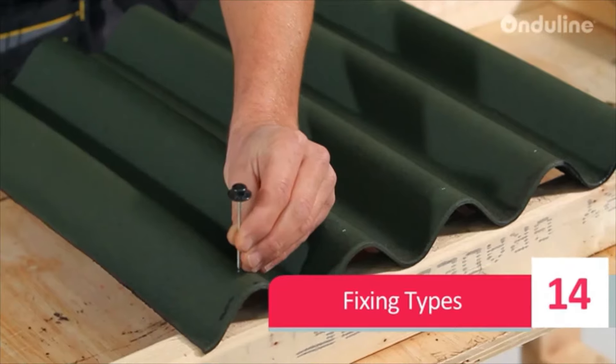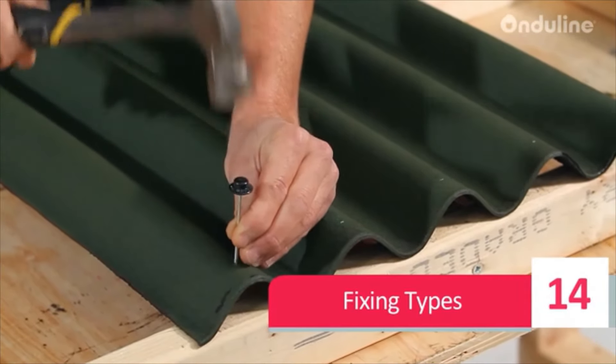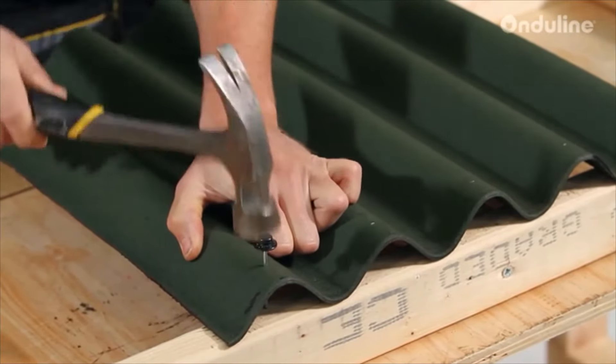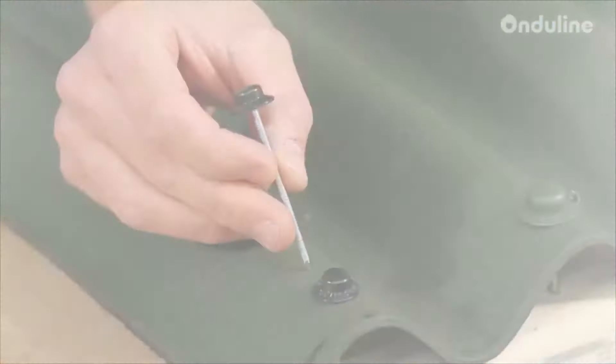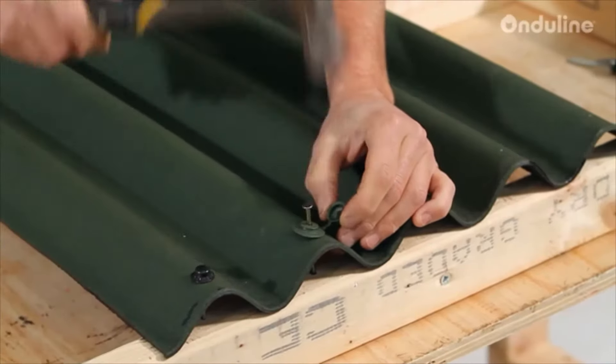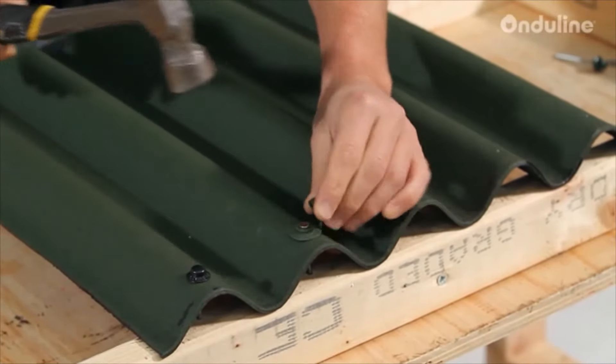On your line sheets, fixings can be secured with a number of different fixings to match your requirements. First, we have the plastic cap nail; next, the heavy-duty safe top washer and cap nail assembly.